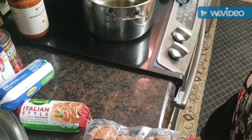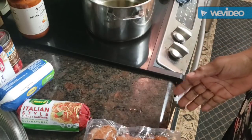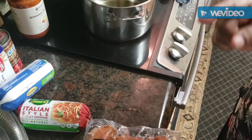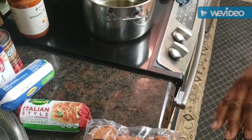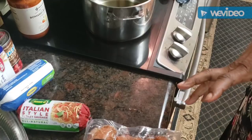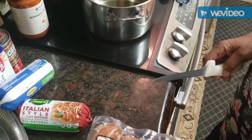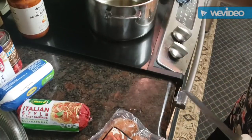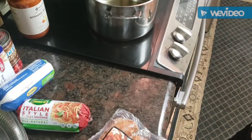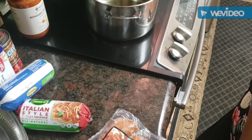Hello everybody, good Thursday afternoon, it's time to cook. I know I've cooked spaghetti many many times - we're going to do it a little bit different today. It's going to be short, sweet, and really really good. We're going to be using some different ingredients today. Hope y'all are having a God-blessed Thursday. The weather is a little rainy here but it feels really good.